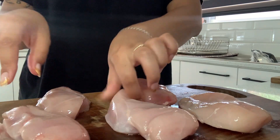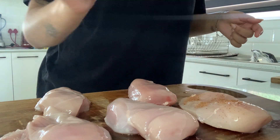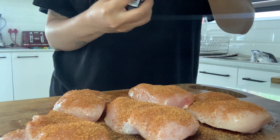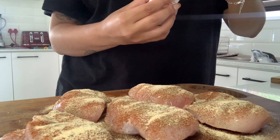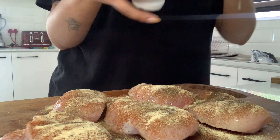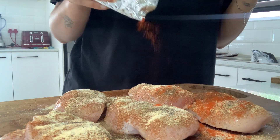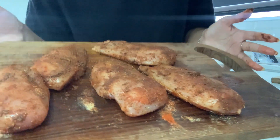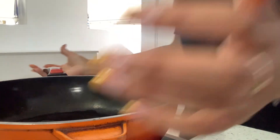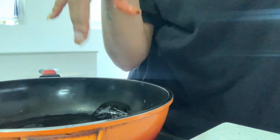Over here I have five chicken breast fillets and we're going to spice them. I'm going to use barbecue spice, then add some Italian herbs, some crushed garlic, some pepper, some salt, and lastly some paprika. Then we're going to sprinkle over some olive oil and mix everything together. To a pan I've added olive oil — you can use any other oil — and I'm going to fry them for three minutes on each side.